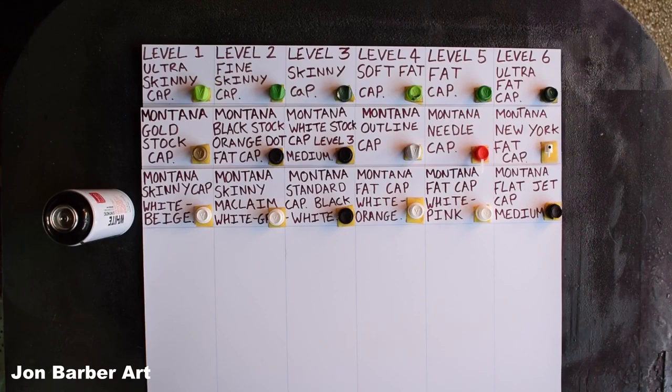Hi guys, welcome back to my channel and thanks for stopping by and watching. This is the second spray paint art video in the beginners tutorial series. In this one I'm going to be showing you how different caps spray out, from skinny ones to fat ones. I'll also be showing you the difference between a female spray can and a male spray can, and I'll explain what the difference is between high and low pressure spray cans.